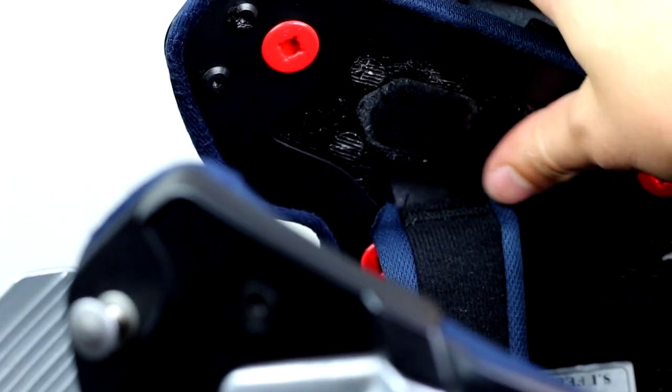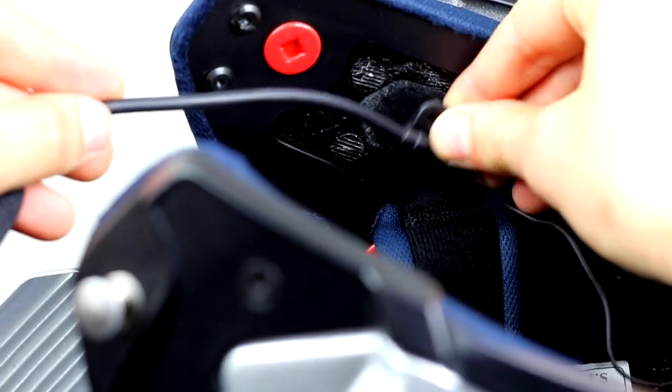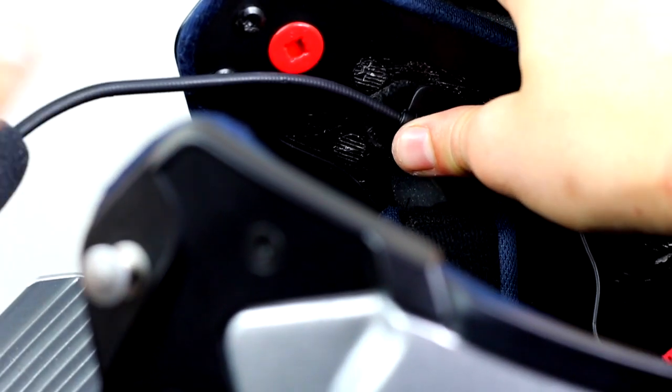With one of the velcro strips for the mic, attach the velcro mic to it. For modular helmets, we recommend using the boom mic or the wired boom mic.